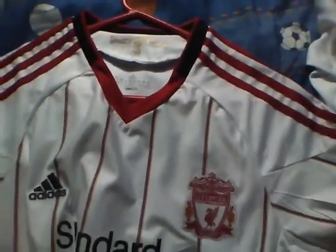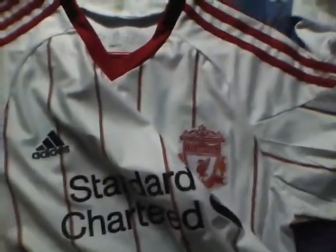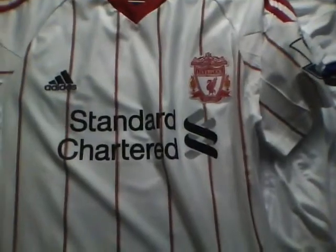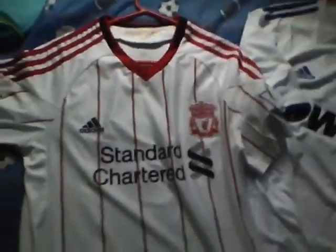In a few days, hopefully, I'm going to be ordering a new pair of Nike Mercurial Vapor 7s — the new ones in blue, orange, and platinum or whatever they're called. Hopefully I should be getting those in about a week or two, so look forward to that.